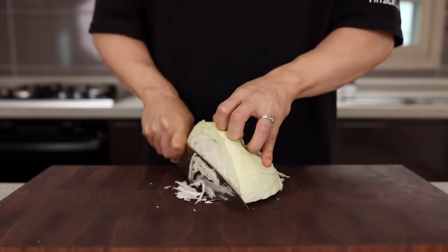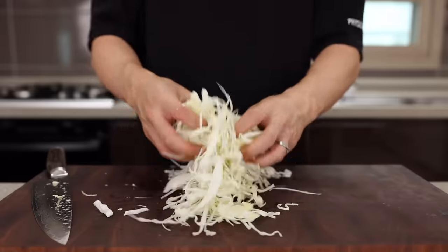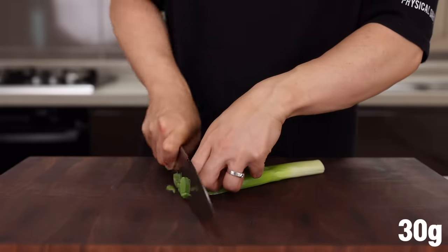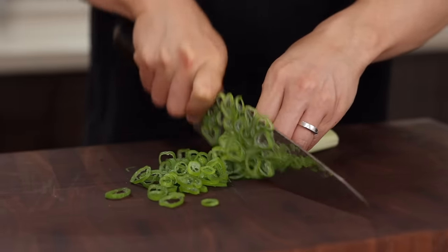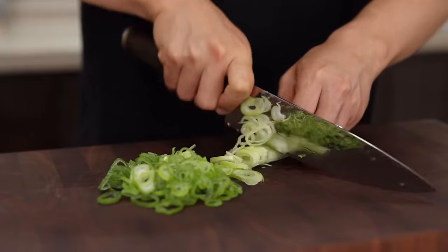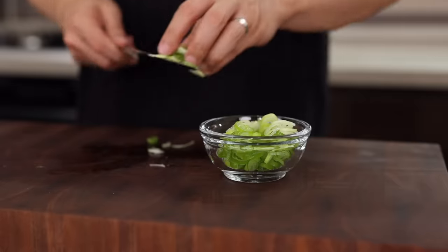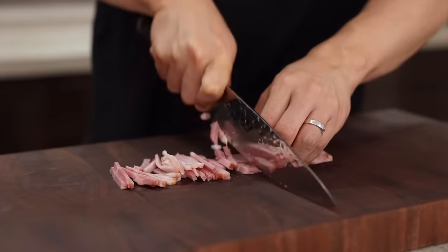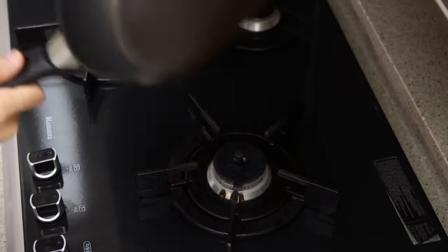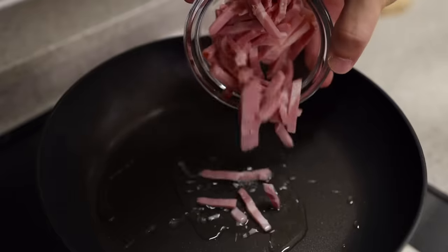First, slice some cabbage — not too thin, not too thick. We're gonna need about two cups. Next, green onion. Cabbage doesn't have a strong taste, so I strongly recommend adding green onion because this bad boy makes everything taste better, just like magic. So please be generous with this. And lastly, cut some bacon into thin strips.